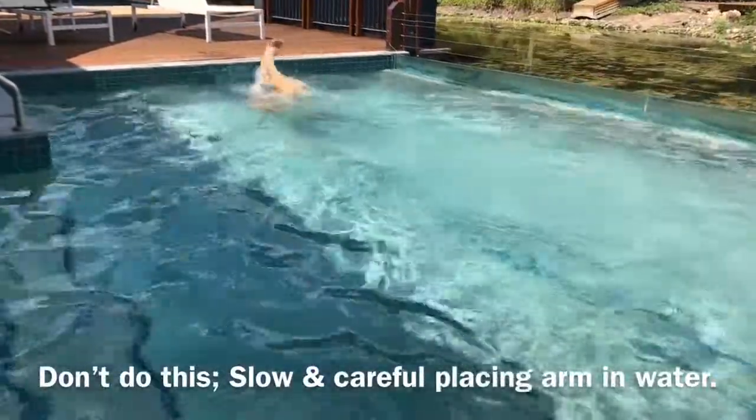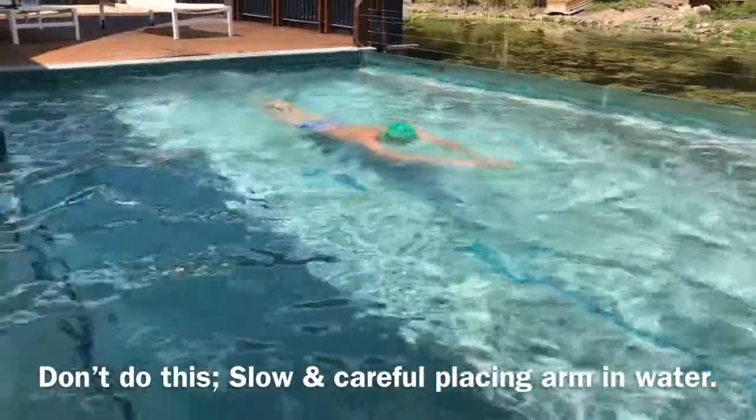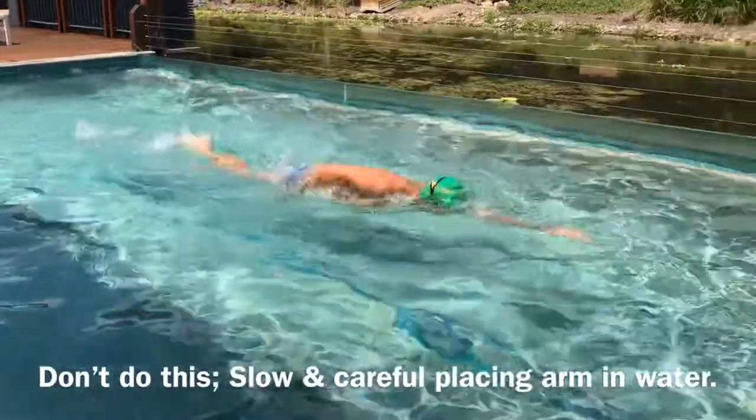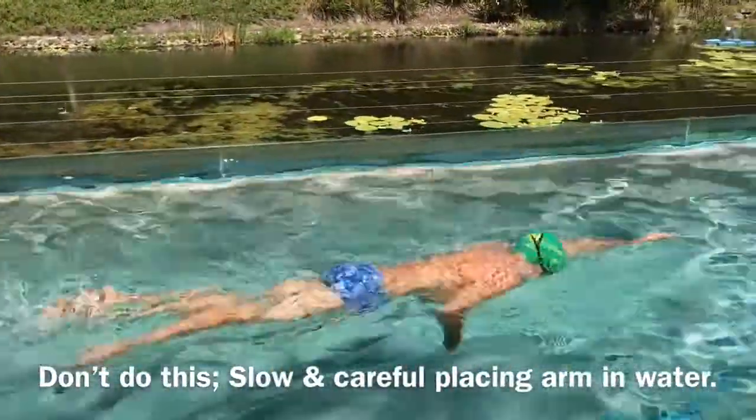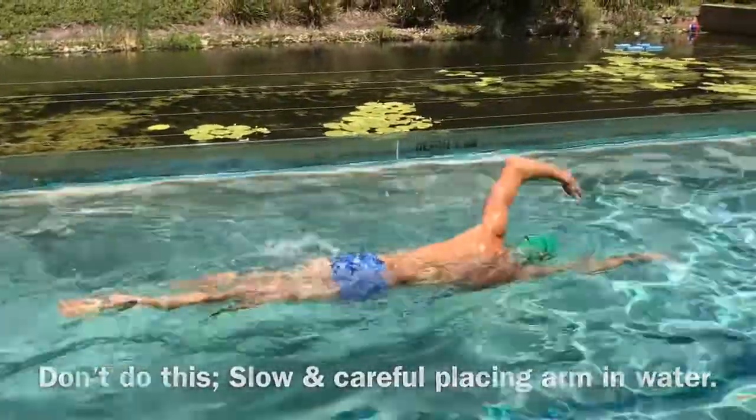Don't be scared to make a splash when your hand enters the water. If you've got a very controlled, careful recovery, you're losing a lot of time and a lot of energy and efficiency.